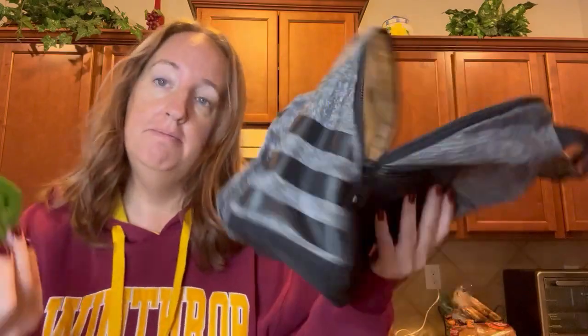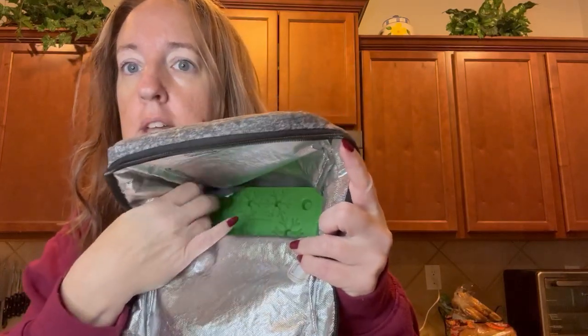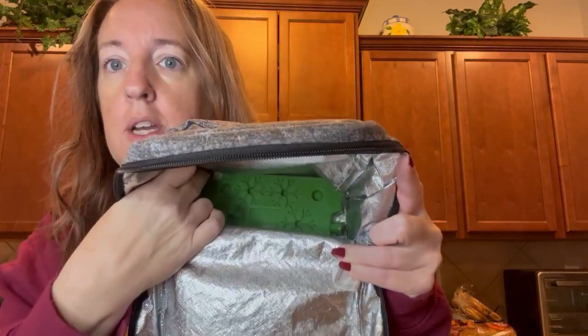Here's one of my son's lunch bags. We just place the ice pack on the bottom — see how big it is? It fills up the whole bottom, and then we just place everything on top of it.